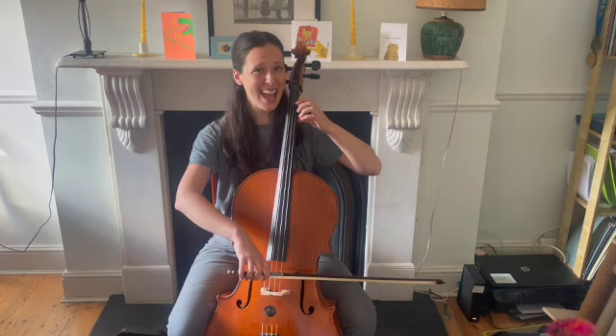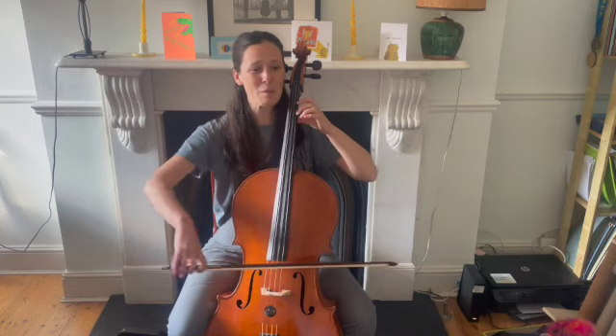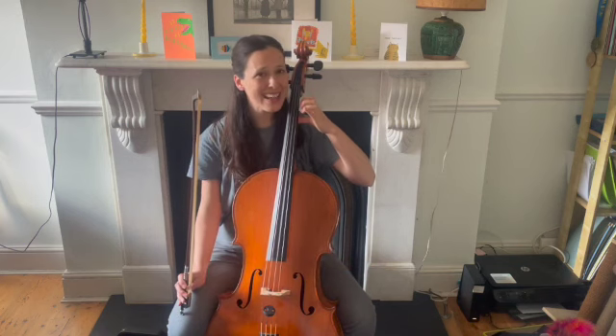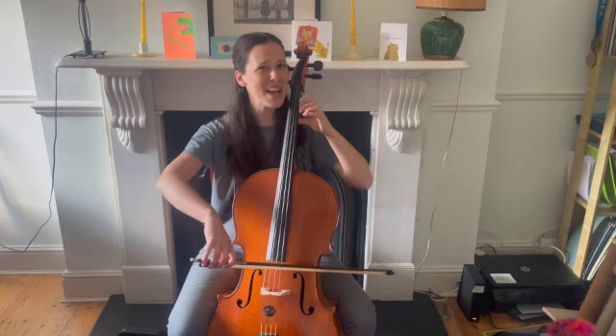Ready, and up we go. I like popcorn, pop! I like popcorn, pop! I like some pizza living...